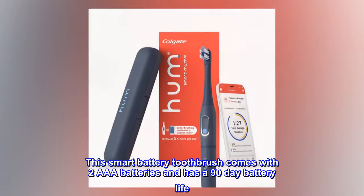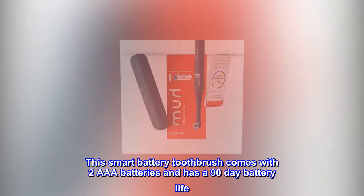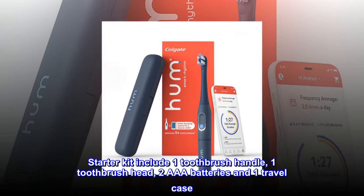This Smart Battery Toothbrush comes with two AAA batteries and has a 90-day battery life. The Starter Kit includes one toothbrush handle, one toothbrush head, two AAA batteries, and one travel case.